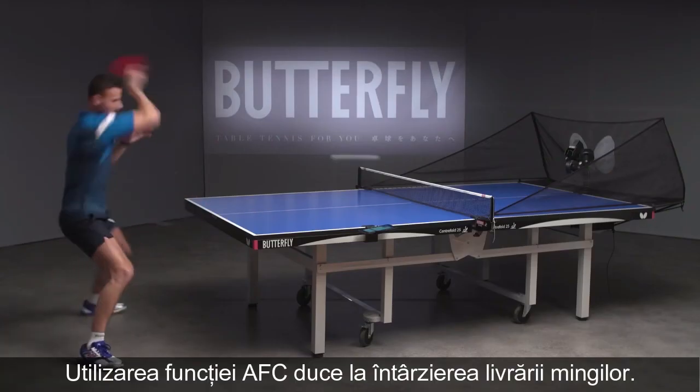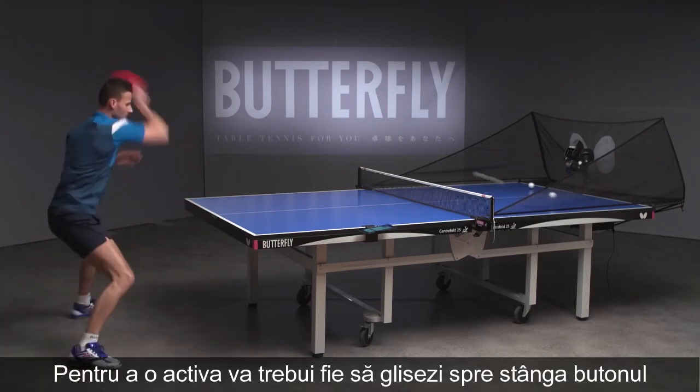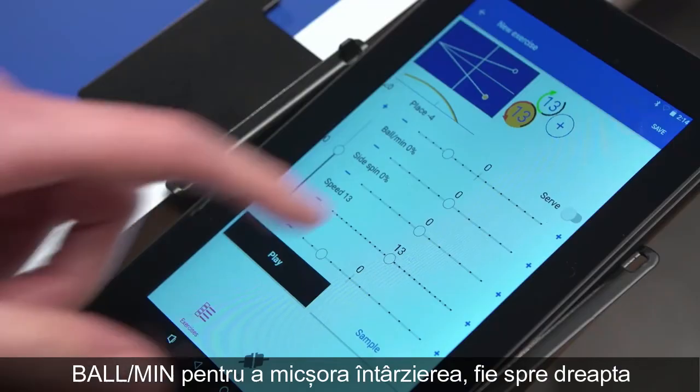Using the IFC function delays the ball frequency. To activate, either move the Ball Per Minute button to the left to decrease the delay or to the right to increase it.